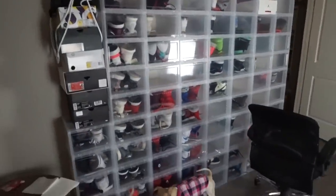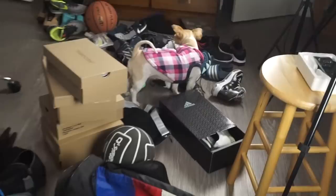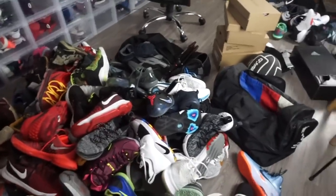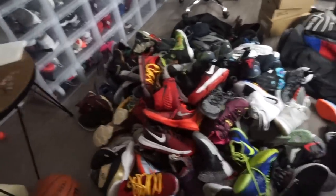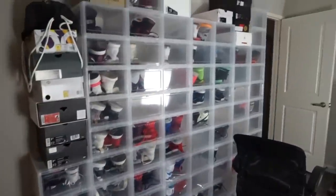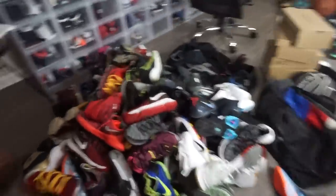All right, guys, I just unloaded my car. Donnie Boy just left — hey Reina! He's going to his house and we're gonna meet at the gym because I want to play some ball. All this fits in there apparently — it doesn't look like it, but this is a big pile of shoes.